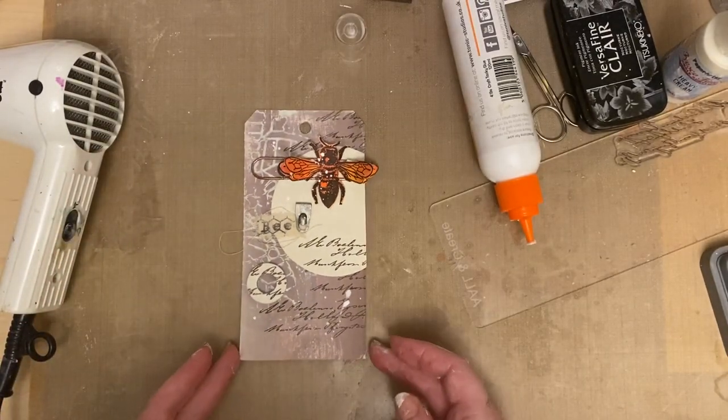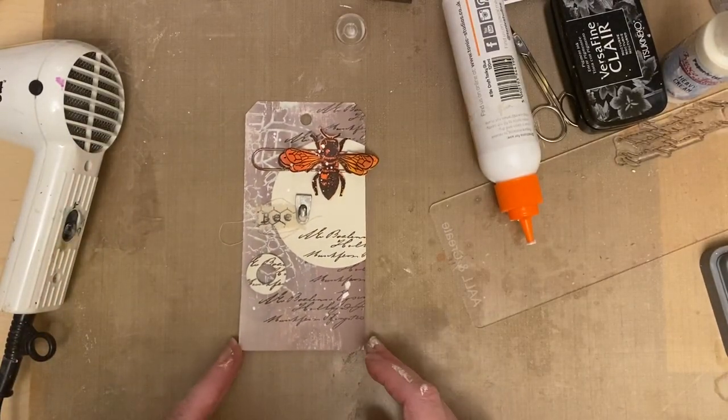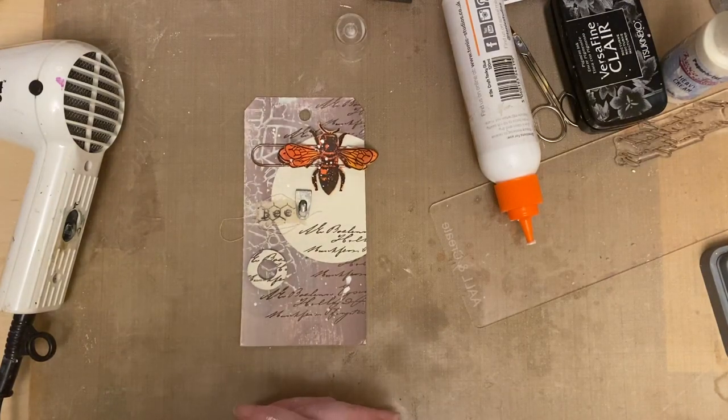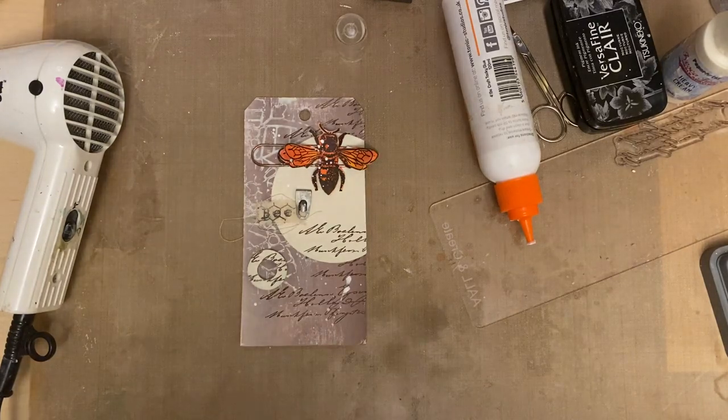That's my final demo for the weekend. I'd just like to thank everybody for joining me and for your support - thank you to all those that have purchased. I'd also like to say a big thank you to the design team and QVC for making it all possible. Thanks very much, bye!